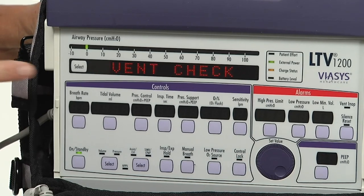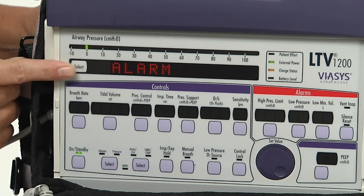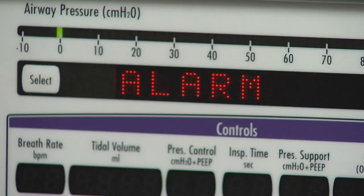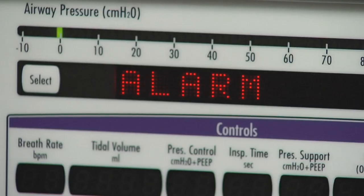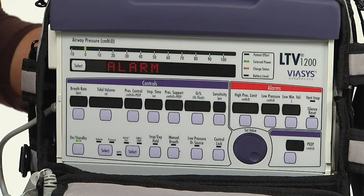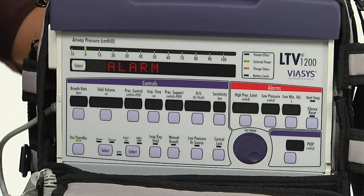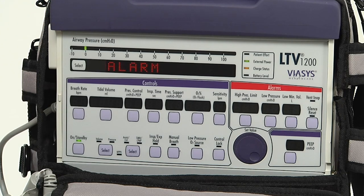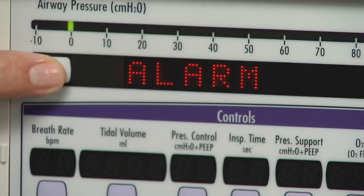Press the select button. The first ventilator checkout test — alarm — is now displayed. Use the alarm test to verify that the audible alarm is working correctly. To run the alarm test, push the select button while 'alarm' is displayed. Verify that the audible alarm sounds.